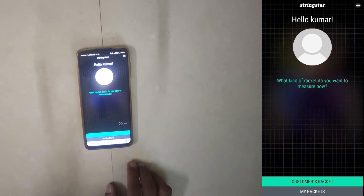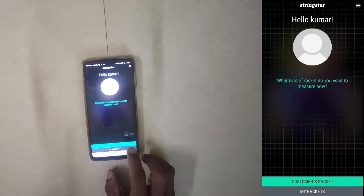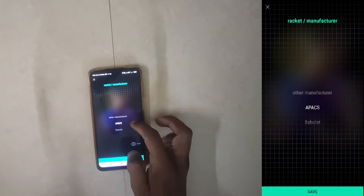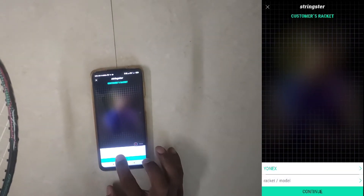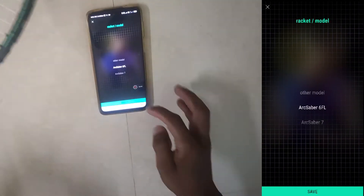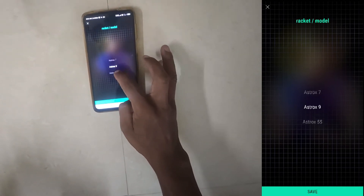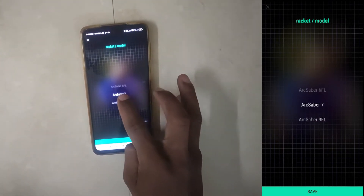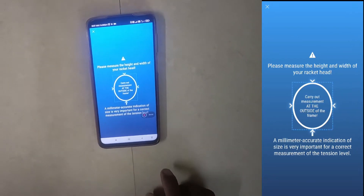After creating an account in the Strikester app, this is how it looks. Now I am selecting the racket — it asks for the racket manufacturer, so I select Yonex. For the racket model, it's Ashtox 38D, but as you can see there is no Ashtox 38D available, so I will go with 'other model' and click save.